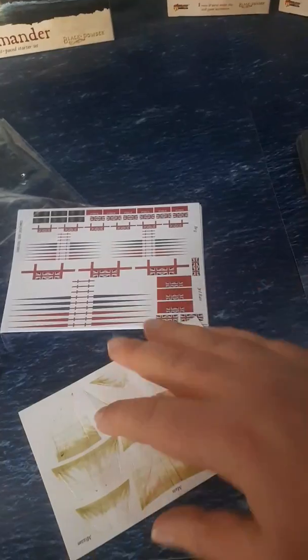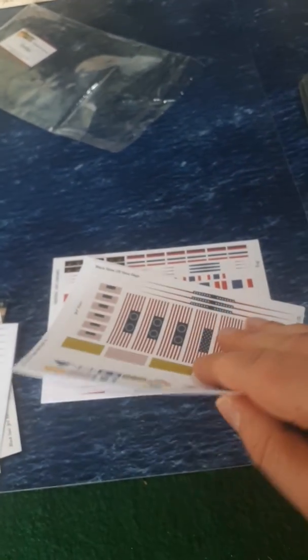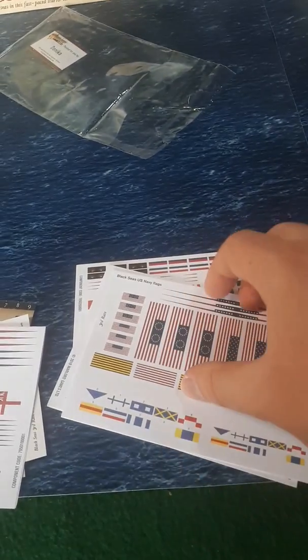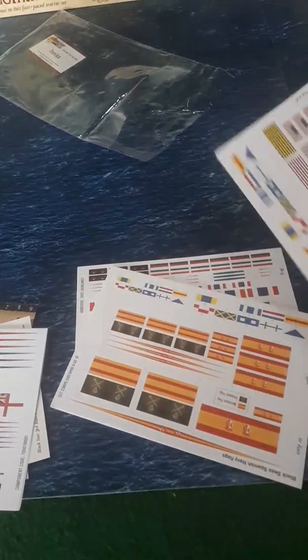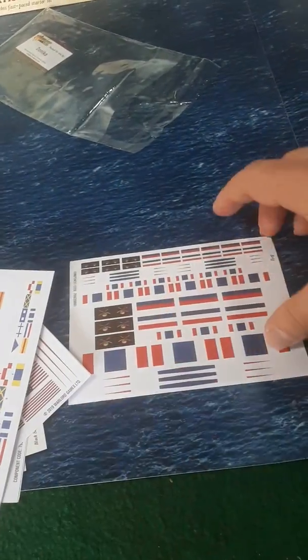So there are three sets of sails there — they're just stuck together — two light and one dark. And we have our country flags: we've got Britain, the US, Spain, and France as well.